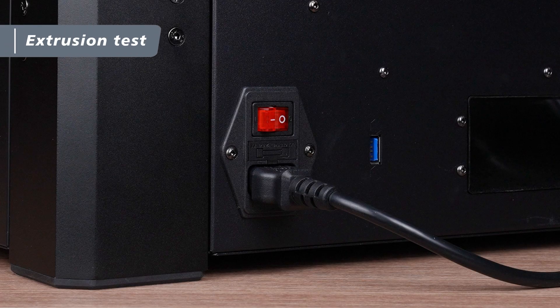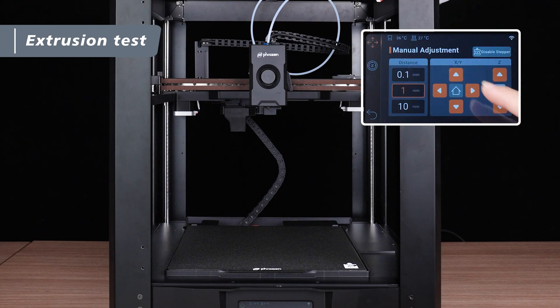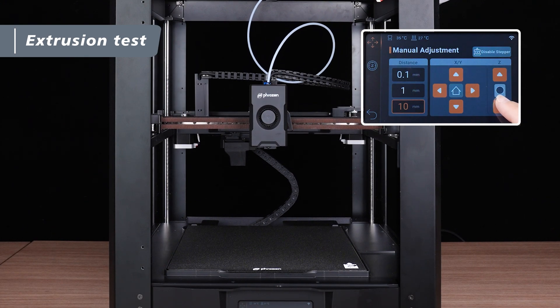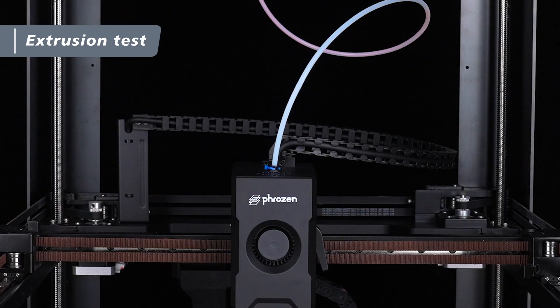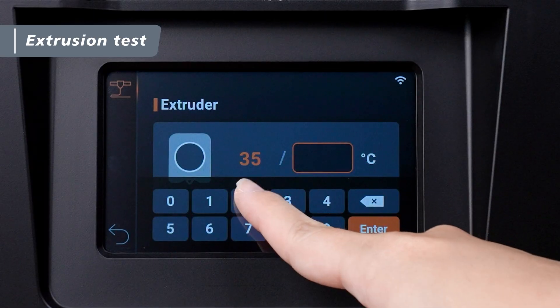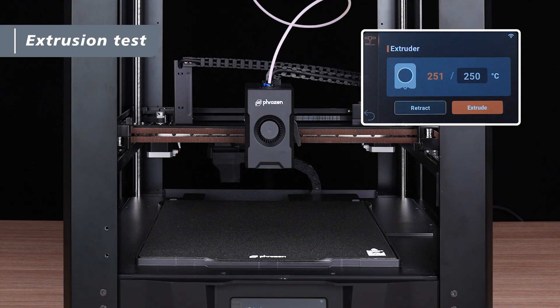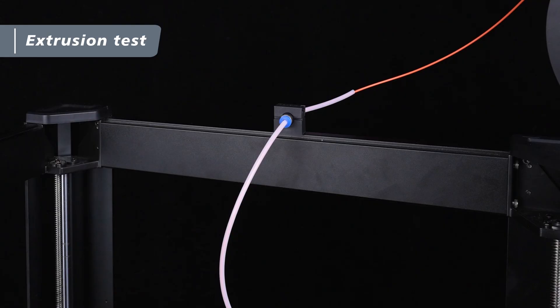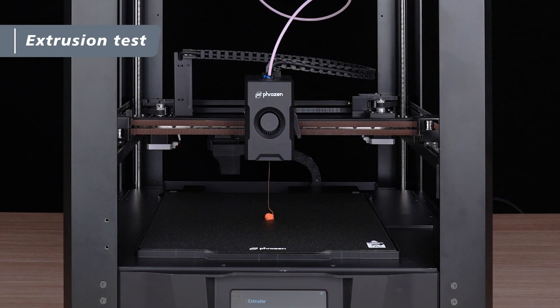After replacing the nozzle, we're ready to perform an extrusion test. Turn on the power and on the touch screen, tap Tools, then Manual Adjustment. Move the extruder down until it's about 10 centimeters above the PEI sheet. Insert the filament into the PTFE tube and gently feed it until you feel the tension of the extrusion gear. Then, tap Extruder and set the nozzle temperature to 250 degrees. Once the temperature has reached the target, tap Extrude four to five times to check if the filament is coming out smoothly from the nozzle. If extrusion is unsuccessful, the filament may not be properly engaged by the extruder — gently push the filament until it is securely gripped. Once you confirm that the filament is extruding smoothly from the nozzle, the extrusion test is complete.